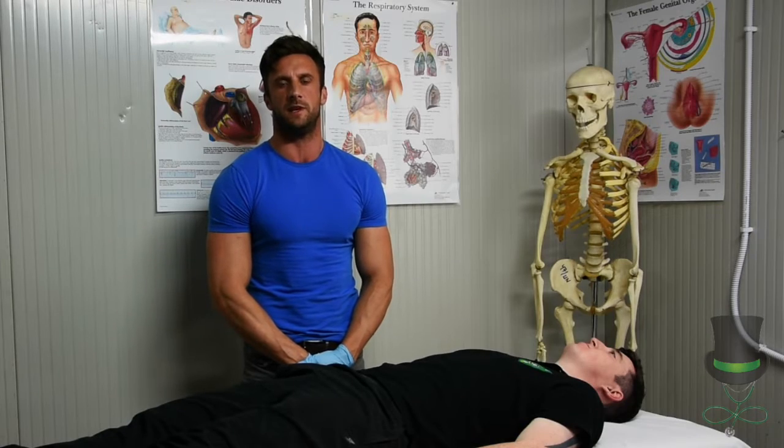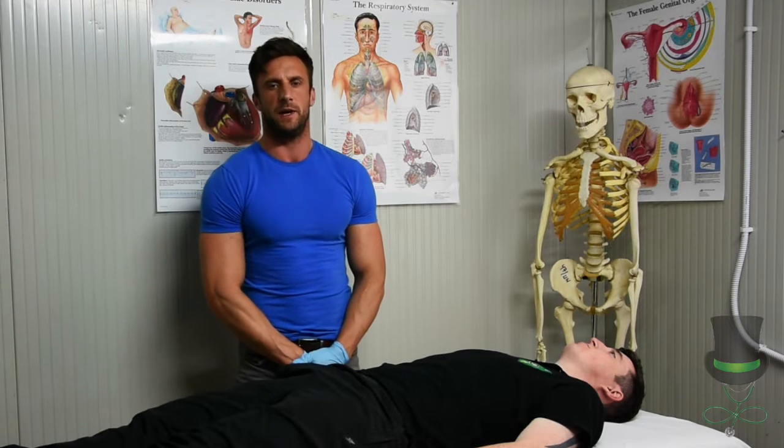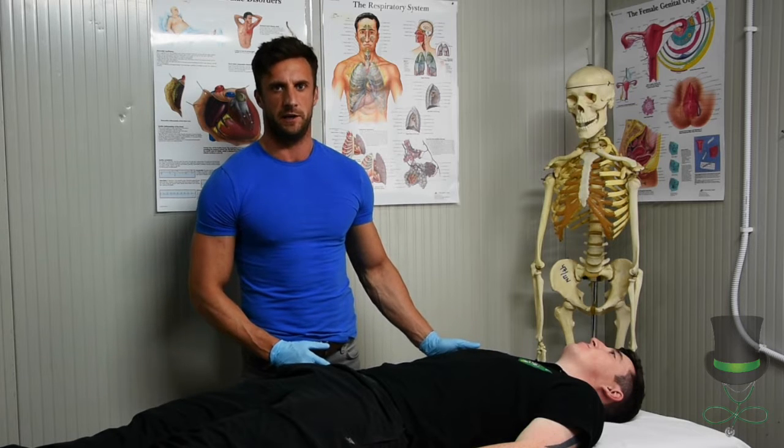Hi, I'm Frank and today we're going to demonstrate eye irrigation. You can position your patient either in a lying down position or a sitting up position. For this demonstration we're going to have the patient lying down.